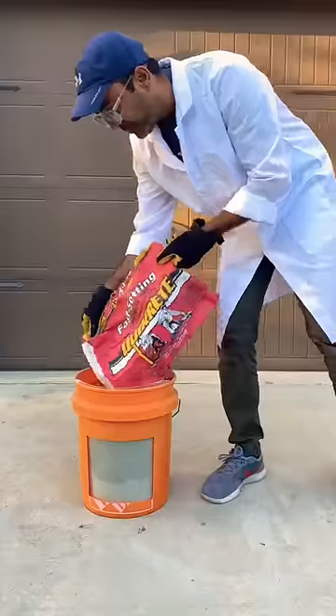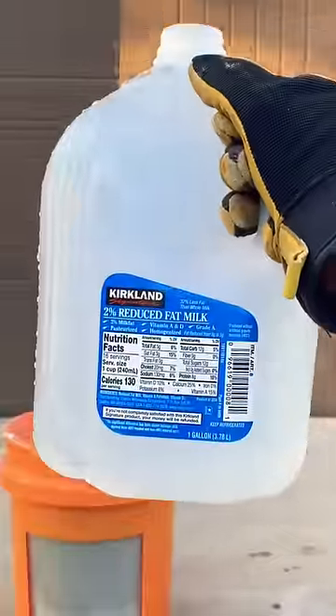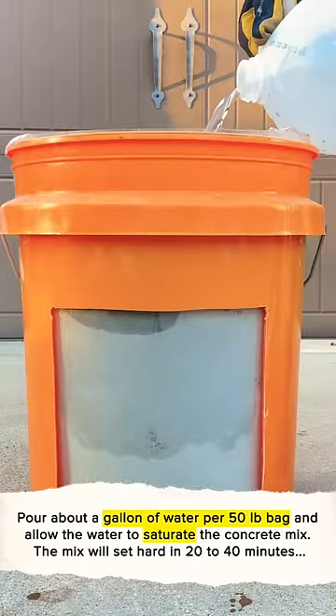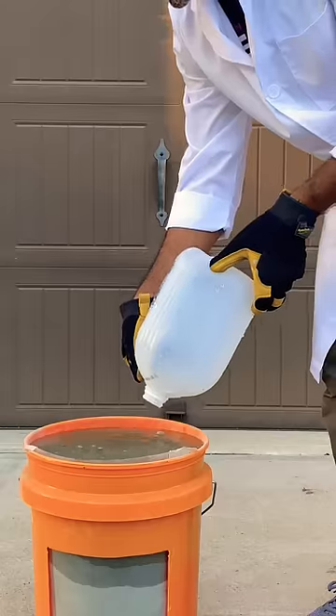Welcome to my lab, where we try to follow the instructions from the back of the bag. The instructions say pour about a gallon of water per 50-pound bag and allow the water to saturate the concrete mix. The mix will set hard in 20 to 40 minutes. Wait four hours to begin construction. And that's really it.